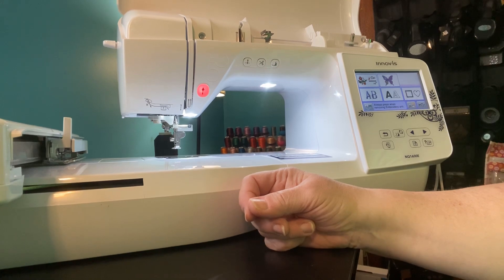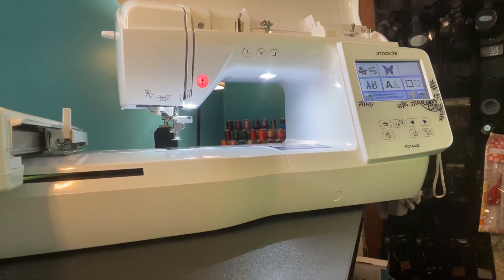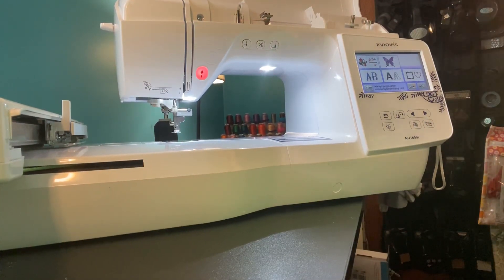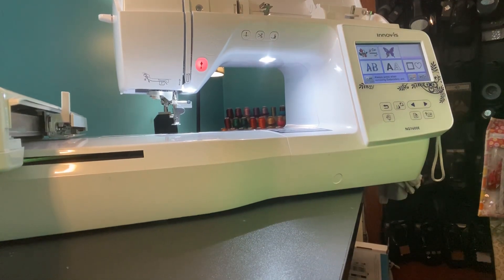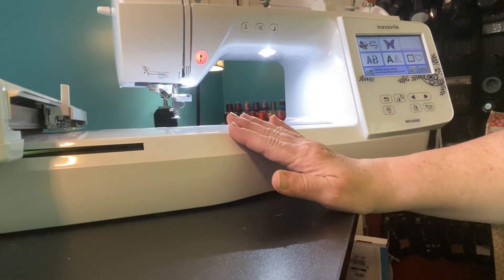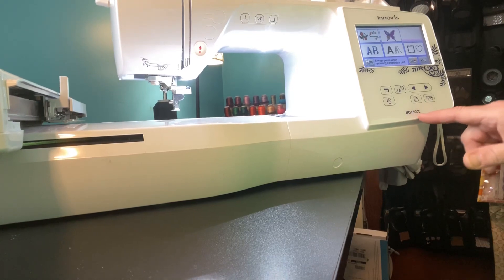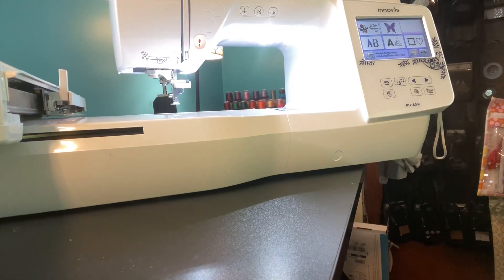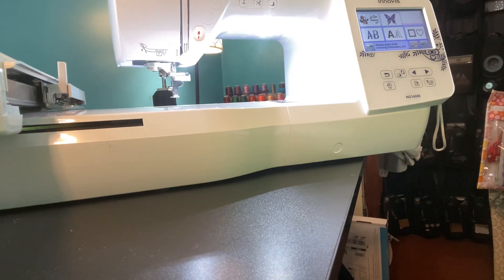I haven't done a video on machine embroidering for quite a while, so I apologize up front if the camera falls over because this machine is very large. This is the Inovus NQ1600E — the E basically stands for embroidery. This machine is an embroidery machine only. Some machines have sewing and embroidery, but I already have a sewing machine, so I just wanted one for embroidery.